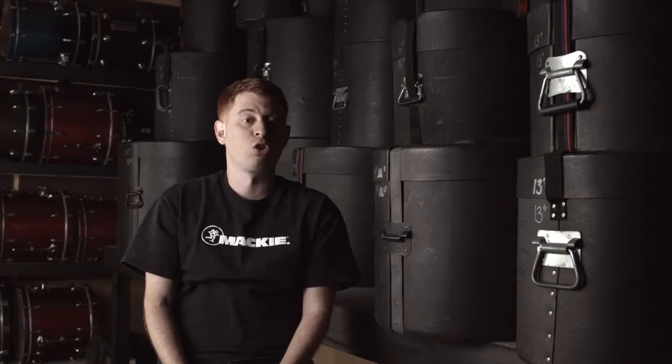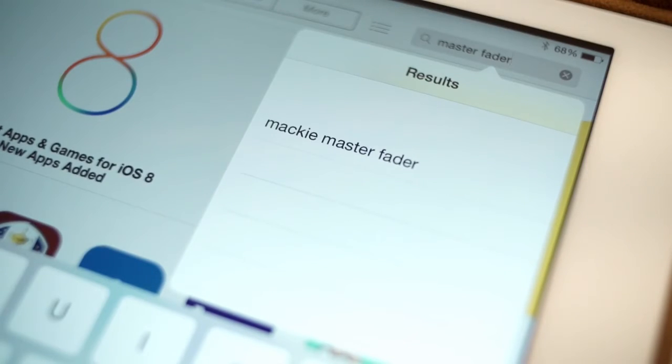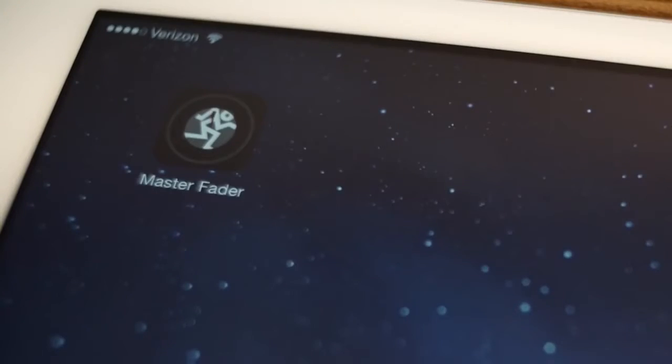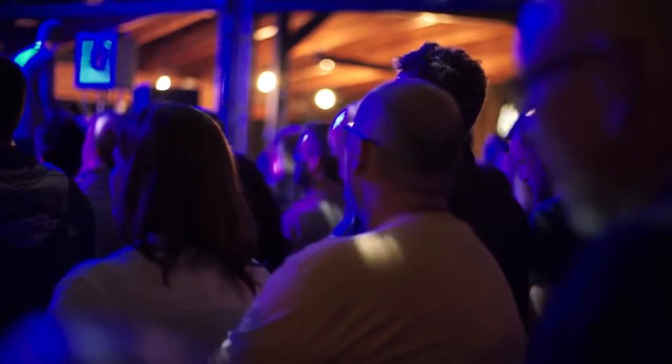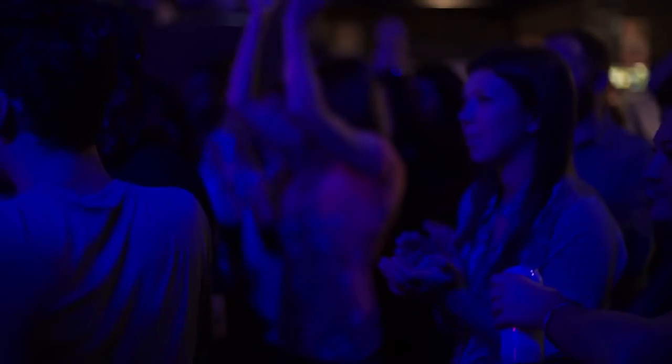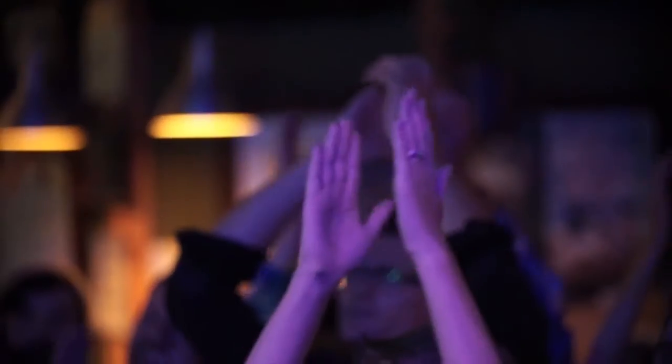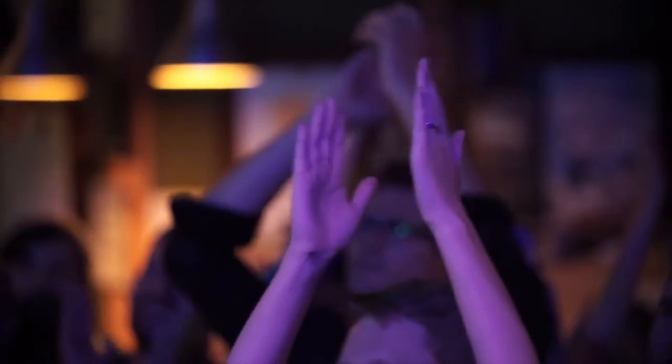One unique benefit of having control completely in software is the ability to update it. With frequent App Store updates, your DL32R will get better over time with more features planned for the future. Wireless mixing is undoubtedly the direction our industry is going, and because it's set up virtually like any large-format console, getting around it is as simple as a touch away. Having an on-stage wire termination device with 100% mobile flexibility is absolutely fantastic.